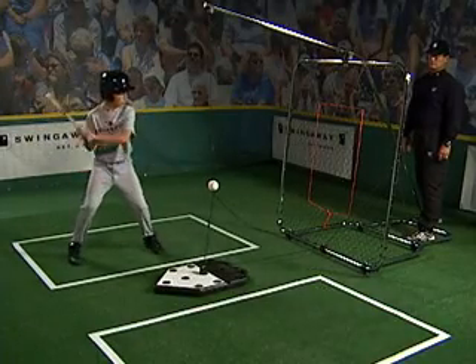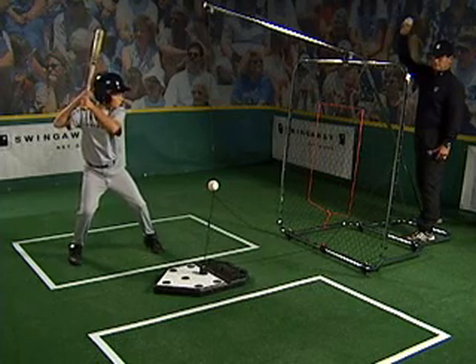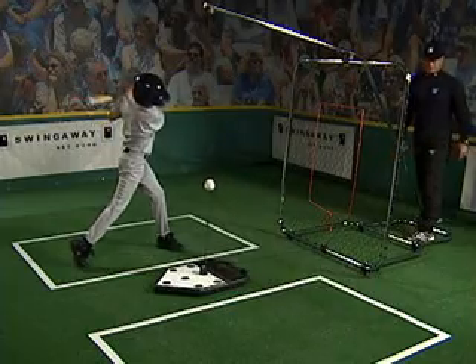Use a spot on the wall or the help of a parent or coach holding a ball behind the swing away. Focus on the spot or the ball and then refocus on the ball and swing. This drill mimics the eye movement from release point to contact point that takes place whenever you hit a pitched ball.